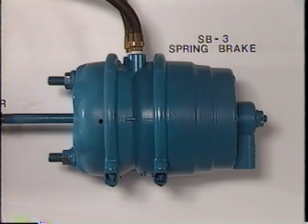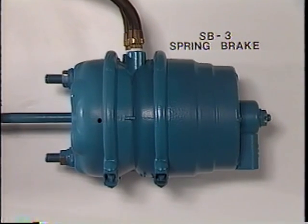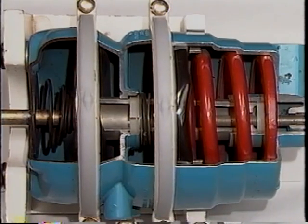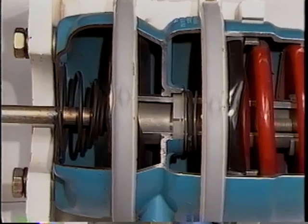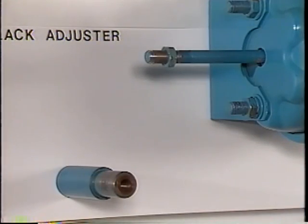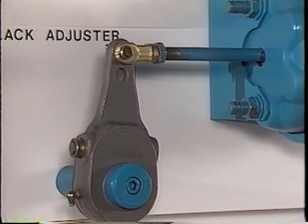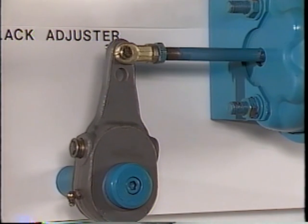The operation of the parking and emergency brake function are discussed in another part of this series. For our purposes here, let's consider the spring brake as being the same as a standard brake chamber. The components in the service side of the spring brake look the same as those in a standard brake chamber, and they serve the same function during a service brake application. Threaded on the end of the push rod is a yoke assembly for attaching the slack adjuster. The slack adjuster is the final link between the air system and the cam brake in the wheel. It multiplies and transforms the linear force developed by the brake chamber into a rotational force or torque used to apply the foundation brake.